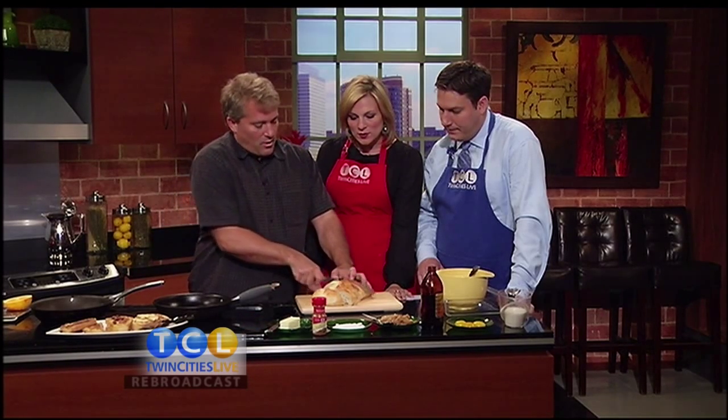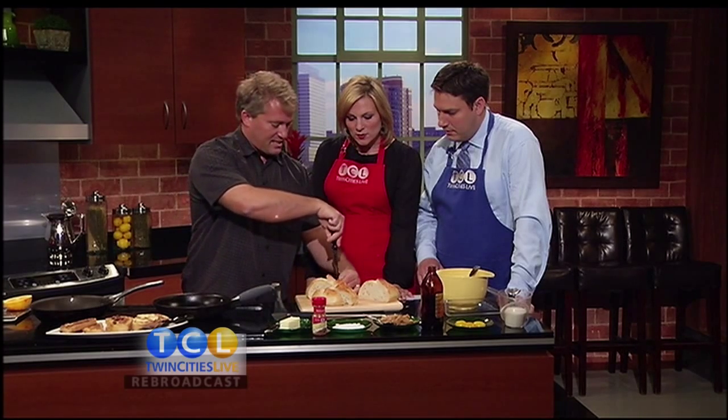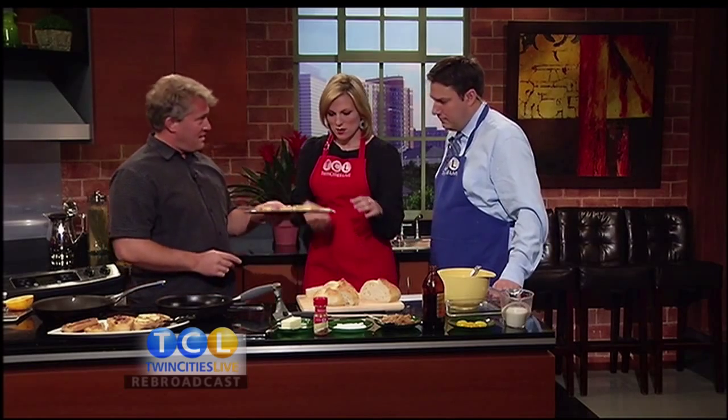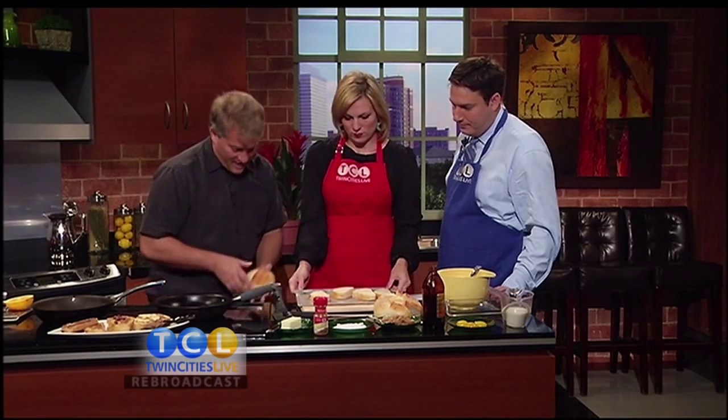For stuffed French toast you almost have to do an inch thick. Then take a knife and cut a slit right in the middle — that's where all the good stuffing goes. Now, what America's Test Kitchen found is that if you dry your bread on an oven rack at 350°F for 10 minutes, flipping once, it comes out nice and not soggy. So we've put our bread in the oven — after five minutes you flip it.